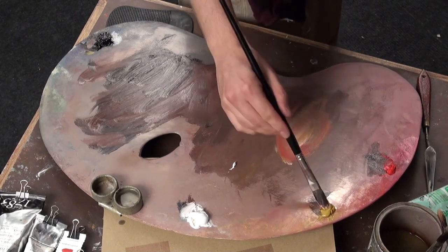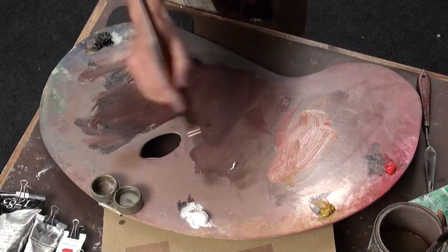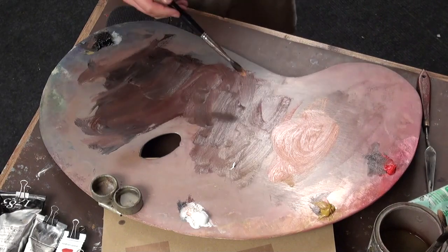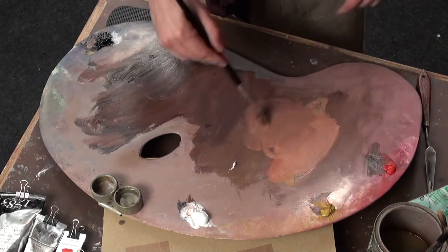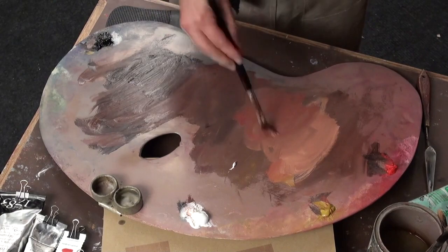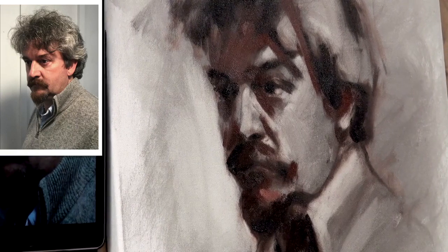I'm going to push up now to my real mid-tones. Working with the red and the ochre and the white — mixing that in sort of equal measures gives you a real lovely rich orangey pink colour. I want to bring that in to where I've got on my palette, so all the colours are joined together and working in with each other. I'm getting slightly thicker with the consistency of paint.